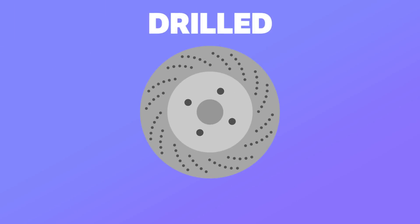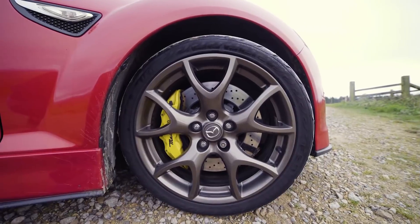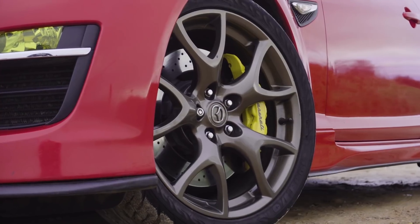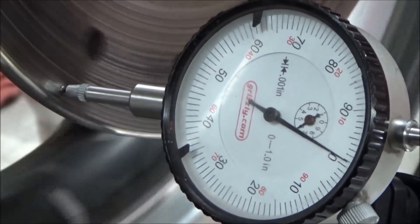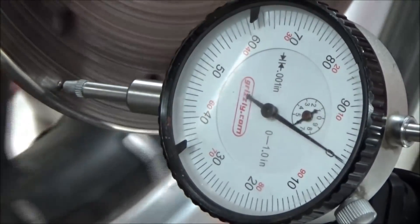Drilled discs were an answer to a problem that would arrive when brakes were being used hard. As pads would degrade, they would release gas and particles, creating a thin layer between the pad and disc, reducing brake effectiveness. Holes were drilled as relief for the gas and particles to escape through. However, due to newer pad technology, this is no longer as big of a problem, making drilled discs less effective than most people think. The holes in the disc can mean that temperatures are not distributed evenly around the disc, causing peaks and temperature spikes, making a drilled disc more prone to cracking when used under hard conditions.